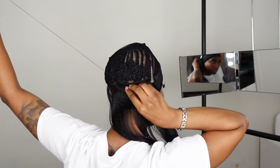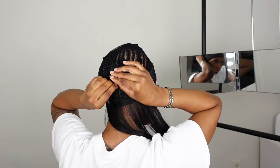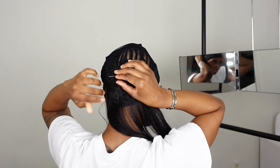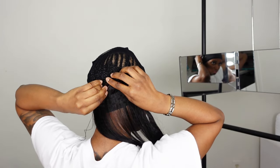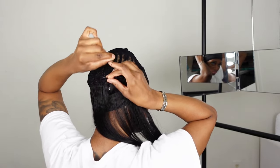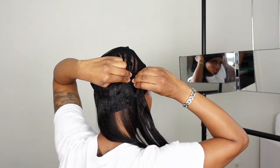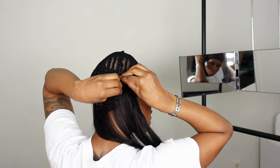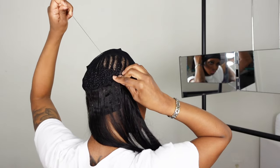As I sew my hair down, I make sure that I take the needle under and then wrap the string around two times and pull it through. This helps secure the weft very tightly — if you go from the top it won't be as tight as you'd like, but going underneath first always makes sure the weave is as secure as possible. As I sew, I always use one single weft in the back and at the top, and then in the center I double my tracks.